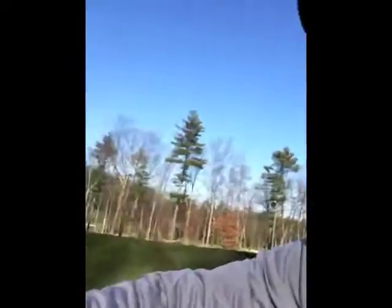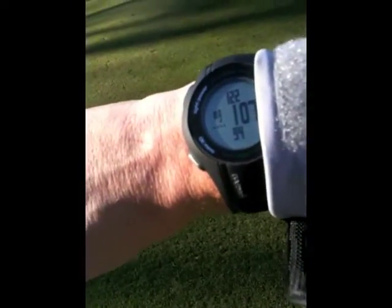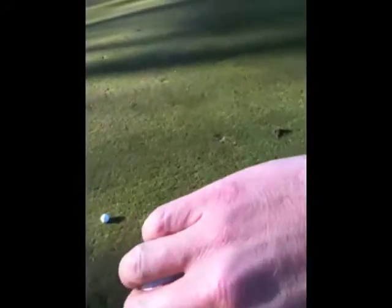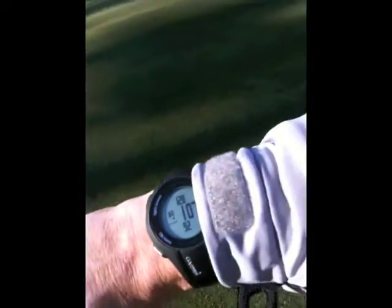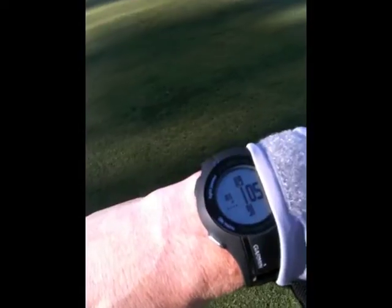Just one last look at the watch in action — heading up, walking to the ball. Here we are: hundred and five out. It's in the back, hundred and nineteen.